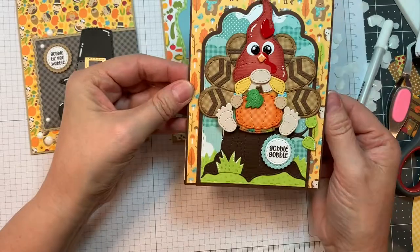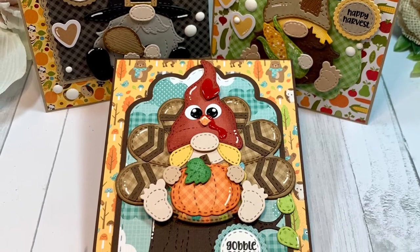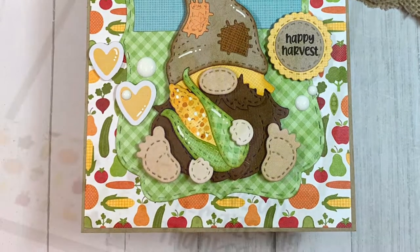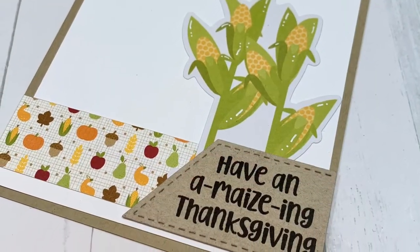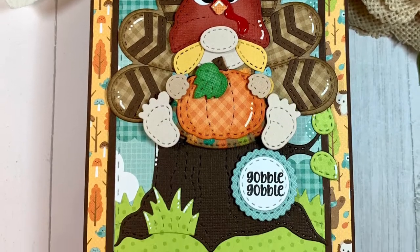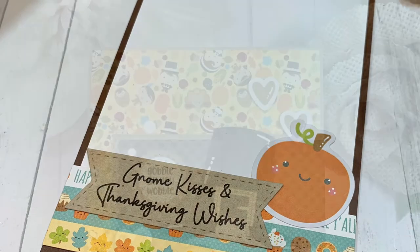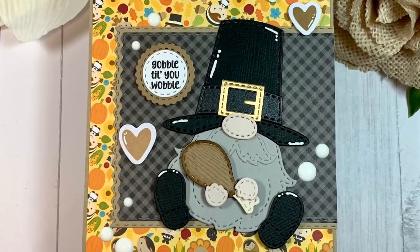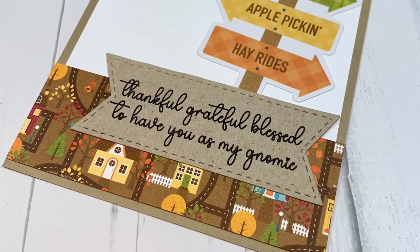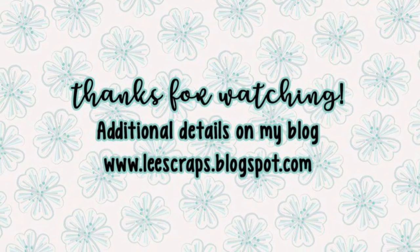Remember to go over to the Jada Blossom blog — you're going to want to be inspired by the whole team. There's a hop going on, starting over at the Jada Blossom blog. Make sure to comment all along your way, because one person will win a free stamp set of their choice. Head over to the Jada Blossom store and get your hands on these awesome products. If you order something, tag us on social media, open your stuff live — we would love to see your projects. Tag us on Facebook, Instagram, and all the places on the web. Thank you so much for stopping by, and we will see you soon in my next one. Bye, everyone!